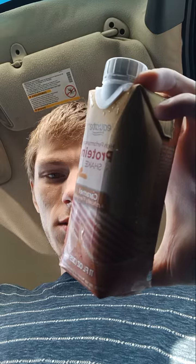Here is an Equate [protein shake]. For this product, the shape really says I'm a...